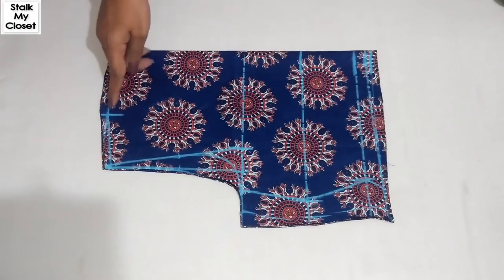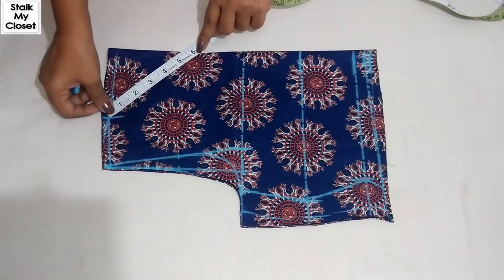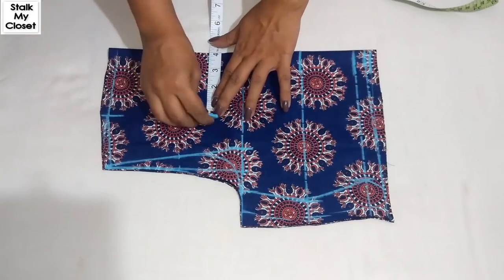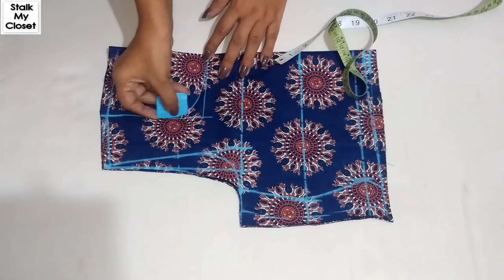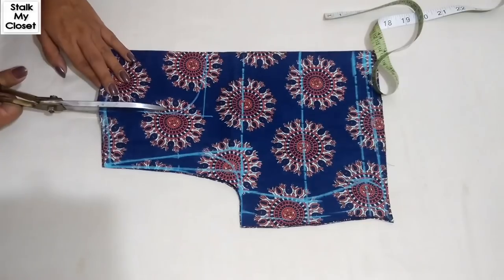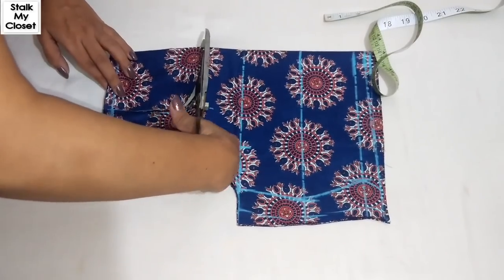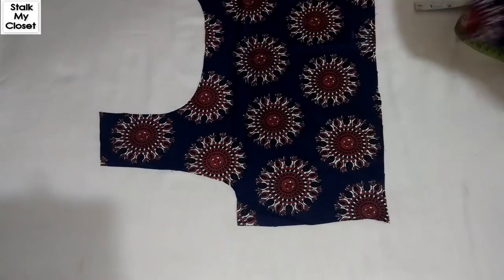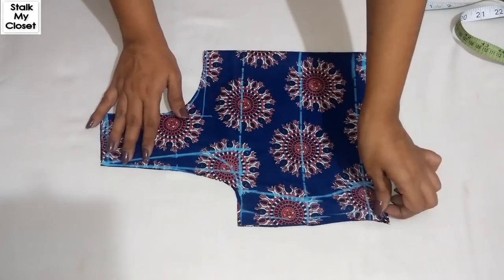Now I'll mark the neckline, and it's the same for both front and back — 6 inch. I'm adding 1.5 inch for seam allowance. Again I'll mark the neck width point and join these points. So this is the neckline. Now for the front armhole curve, I'll separate the back, fold it again, and cut the front armhole curve.